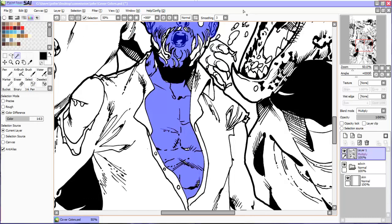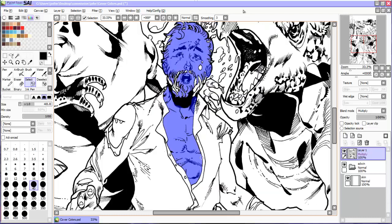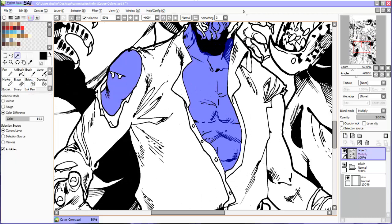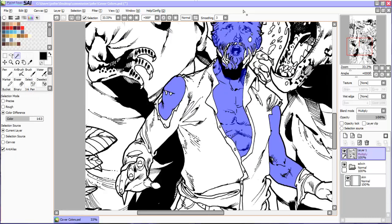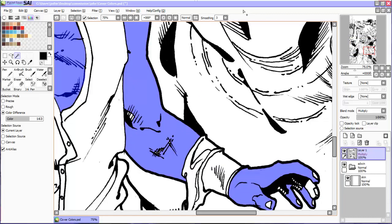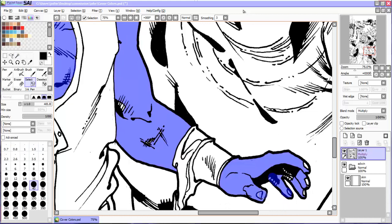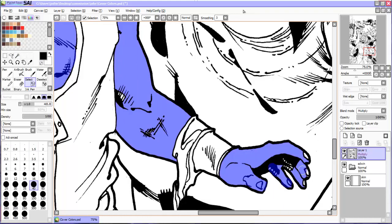The key to coloring skin to look natural but still vivid and vibrant in a stylized way is to mind the planes of the face. I've done several videos on this and I'll link a few in the cards. Before we get started, I'd like to say that this is all based on my personal style of coloring and my personal experience — there's no right or wrong way to color as long as you get the results that you want.